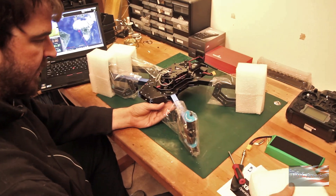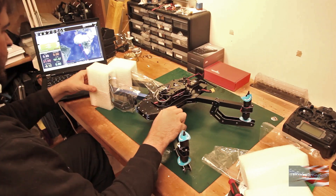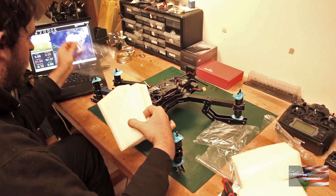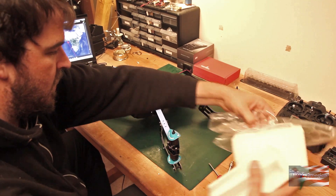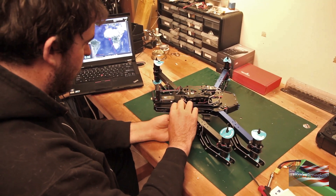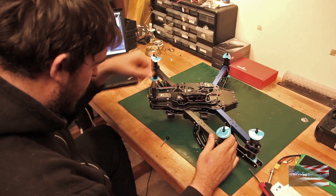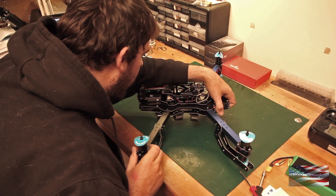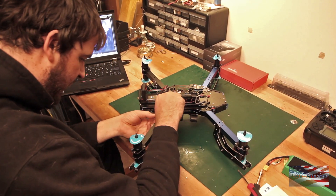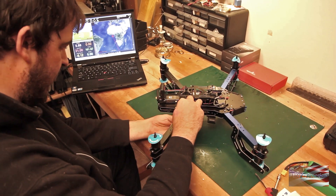We'll start by taking the foam off of these guys. There are a couple of things we're gonna have to assemble here. First one, we'll start with this right rear arm. I'm gonna unscrew the thumb nut from the bottom and take that screw out. Pull the arm into position. You want to take care as you put this bolt through so you don't smash the ESC wires which run down the inside of the arm. Bolt in, thumb screw on, snug it down.